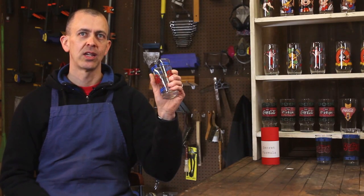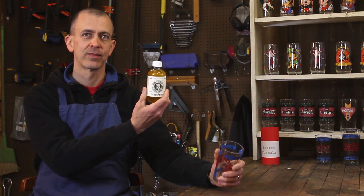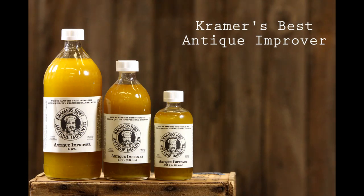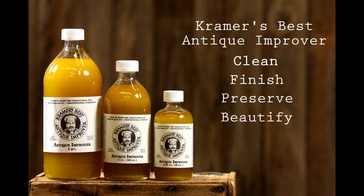This is just one of the many applications where we use Kramer's here at Rooftop Antiques. Kramer's Best Antique Improver is a museum quality product made to clean, finish, preserve, and beautify many types of antiques and collectibles.